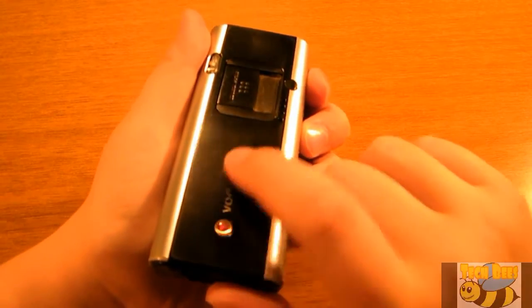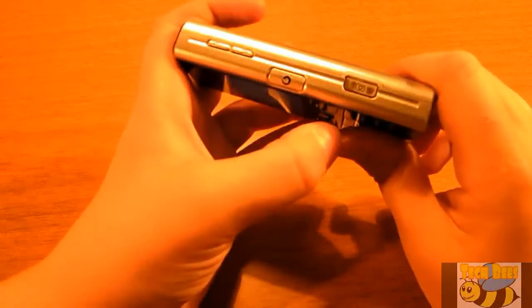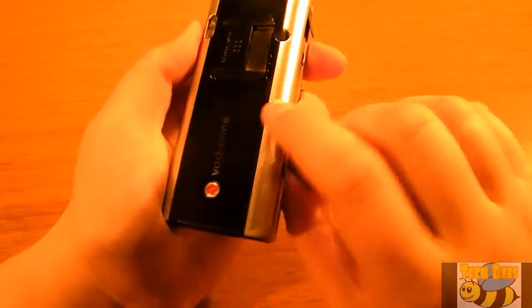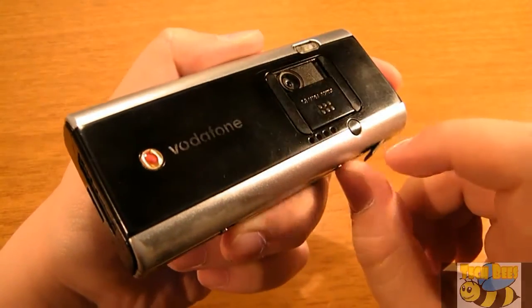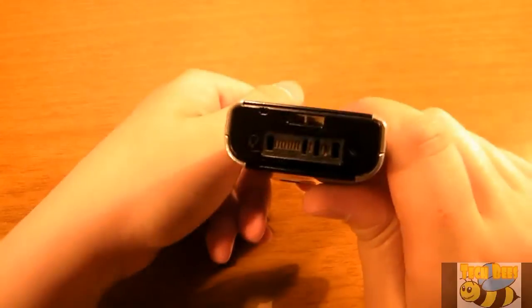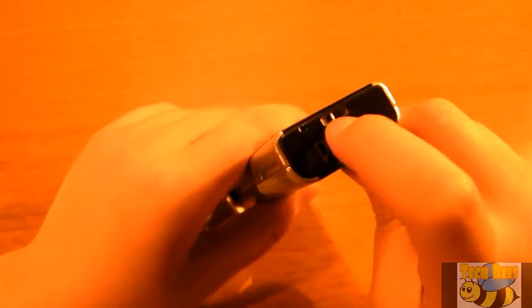Down here is the Vodafone logo. On the right-hand side of the device you will find the volume rocker, the shortcuts button, and the snap-a-picture button — so it had a dedicated camera button as well. This is a 1.3 megapixel camera which back in the day was just amazing, almost unachievable. There's also a little speaker grill. On the top you have a power button, and on the bottom you have a headphone jack, a back button, and a charger port, plus a little strap attachment point.